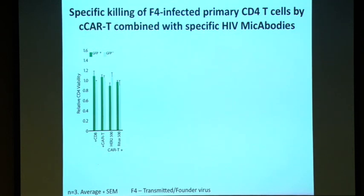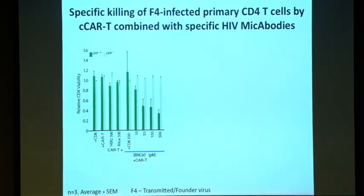Setting the GFP-positive uninfected cell count to one as a baseline: adding parental CD8 cells alone shows no killing of infected or uninfected cells. Adding the CAR-T by themselves, they are inert because the mutated NKG2D cannot bind anything in the body. Adding CAR-T plus non-relevant MYCABODYs — against CD20 B cells or against cancerous cells — also shows no killing. But when we add the 3BNC60-based MYCABODY in a dose-dependent manner, we see a clear killing of the HIV-infected cells, with no killing of the uninfected cells.